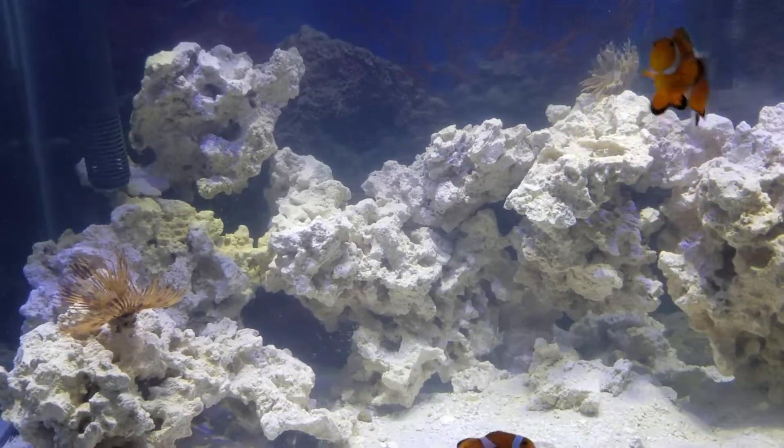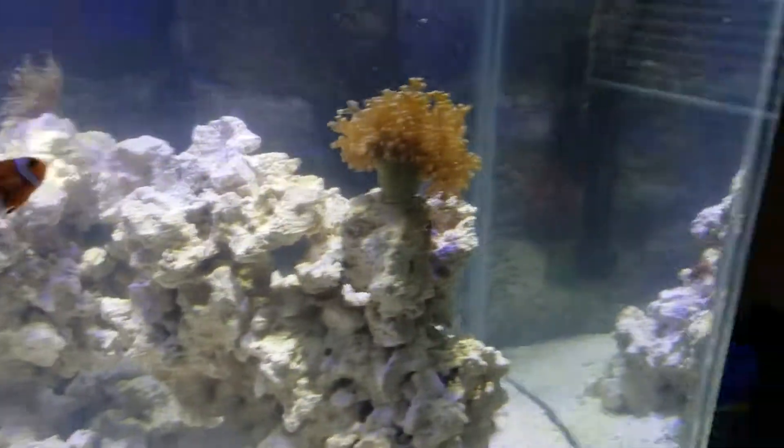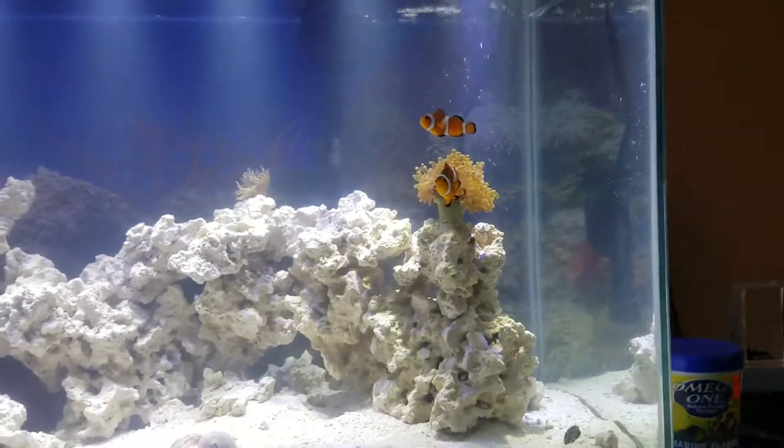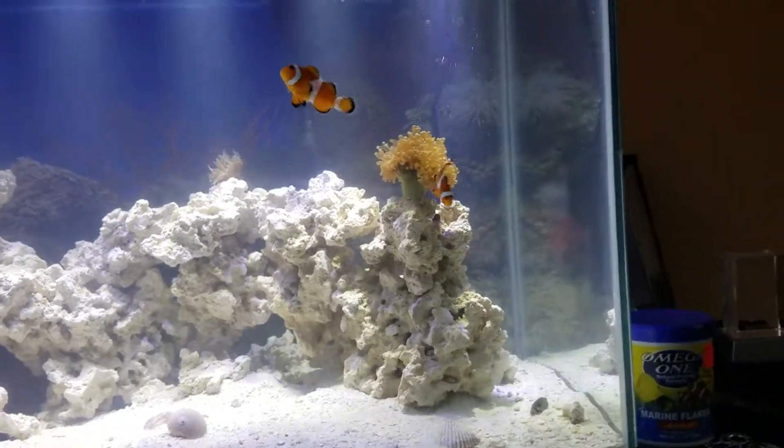When he does come back, I'll definitely be sure to make an update on him. The frog spawn is over here by the filter — open it up and he just looks absolutely beautiful.